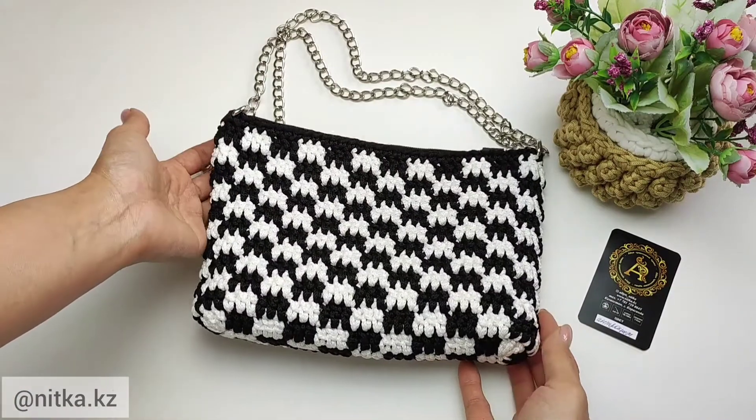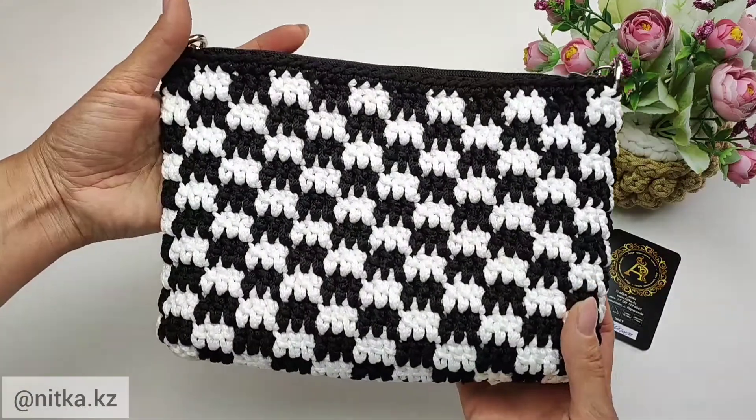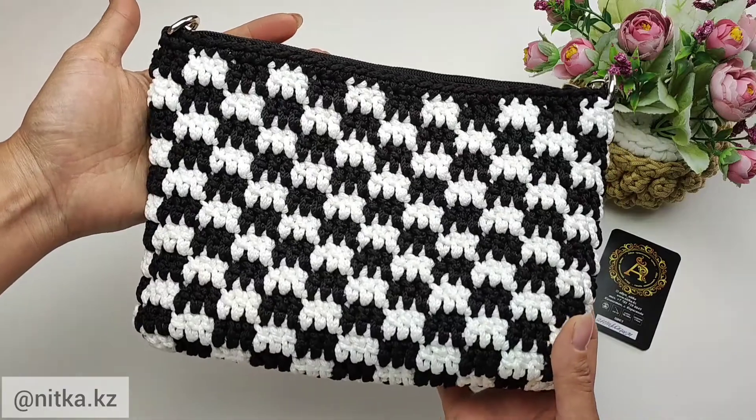Hello everyone, my name is Janar and this is a video masterclass in crocheting a small bag with a chess pattern.